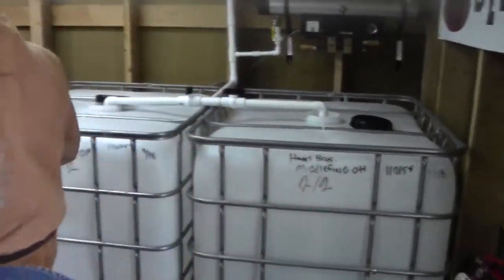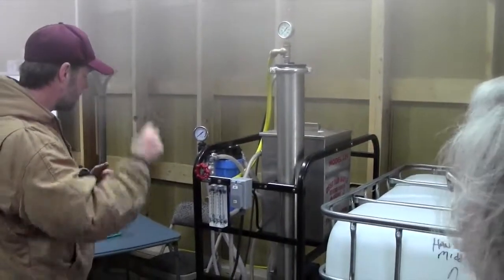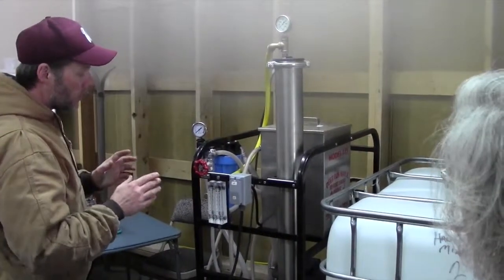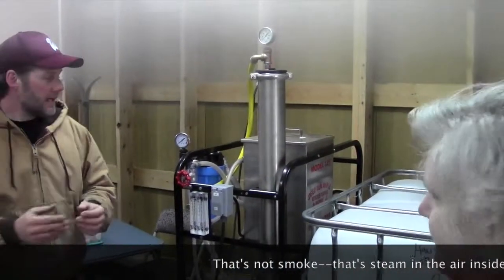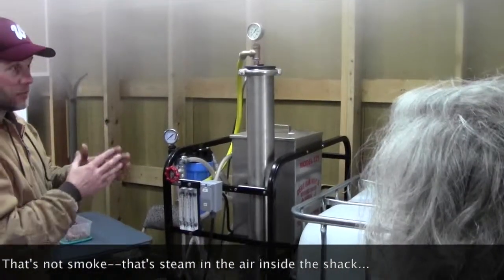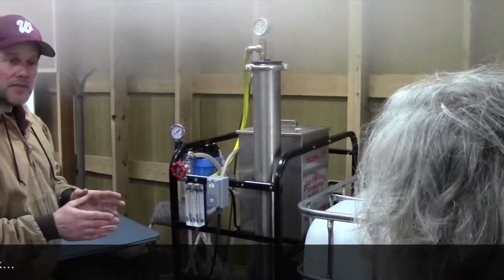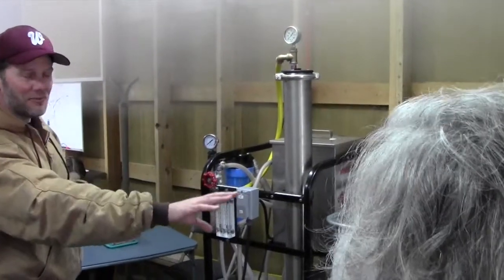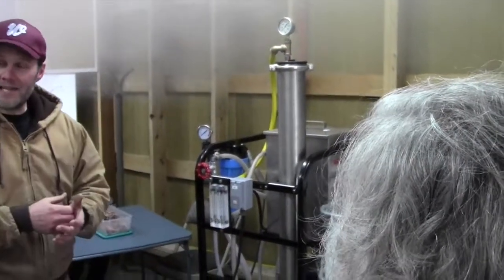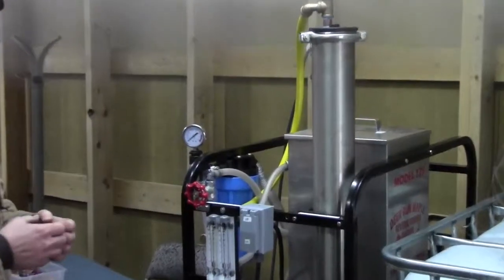Once we're ready to start processing our sap, we'll turn on the reverse osmosis machine, which is new to the sugar shack this year. The reverse osmosis machine is just like what you would use in your house if you had a water filtration system — it removes and separates the water from the other stuff dissolved in it. Now in your house you're keeping the good water. We're doing exactly the opposite here: the water is being set aside and we're keeping the concentrated sap.